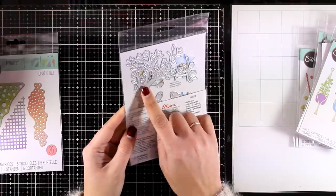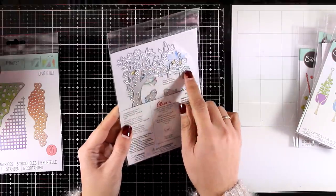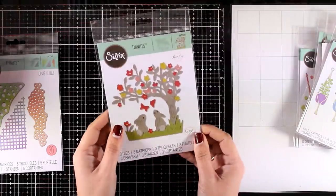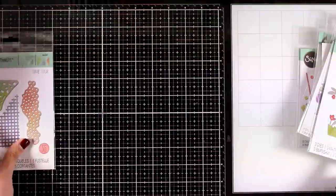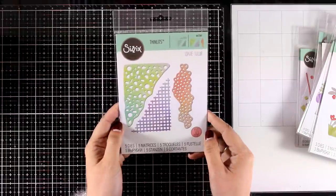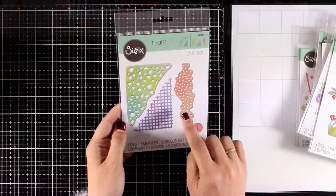This is called Bunny Scene, and you can create a beautiful card out of this die without using anything else — just cut it out many times from different color cardstock and then piece things together to create a lovely scene.